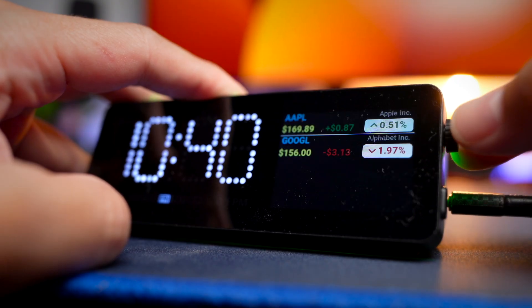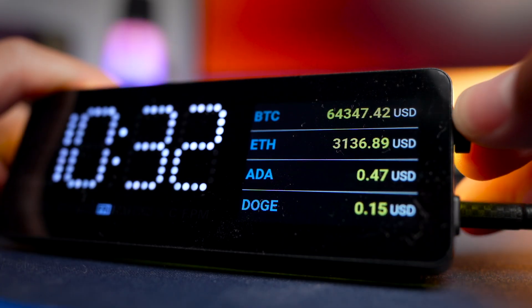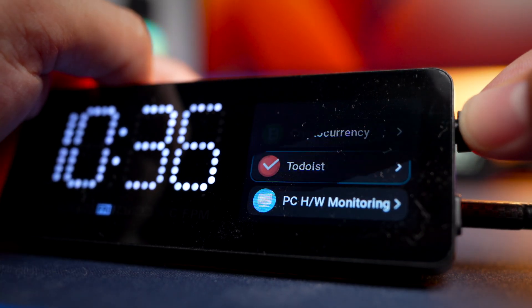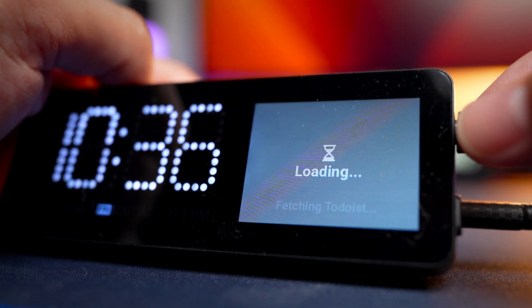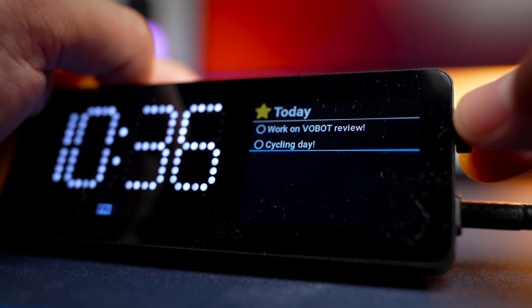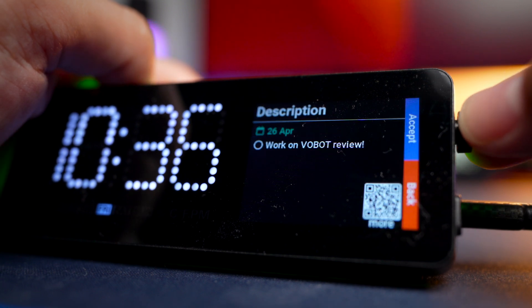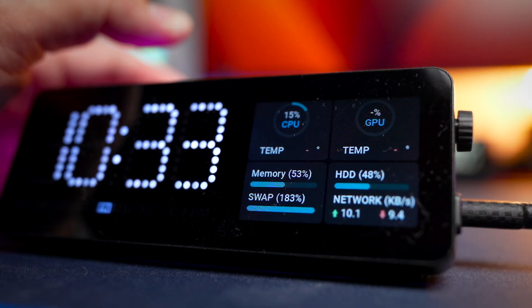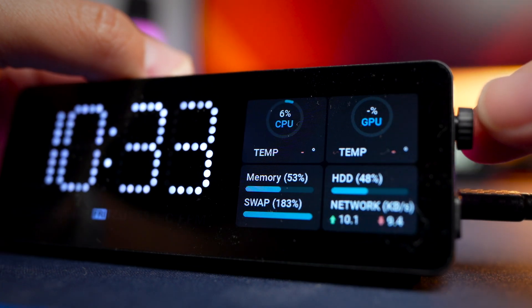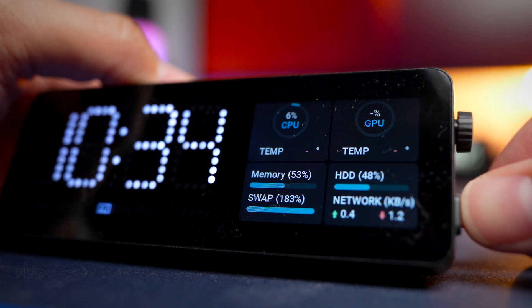Next are stock and crypto trackers where you can input all the stocks and cryptos you're tracking. You can also connect this to a Todoist app, though you need to connect via an API — key in a code and link your account — which is quite a complex process if you're not familiar with that. Finally, there's a PC hardware monitoring app so you can analyze the performance and resources on your PC, though again there is a process to connect to it.